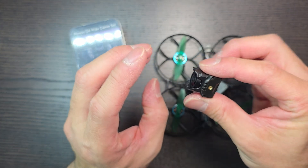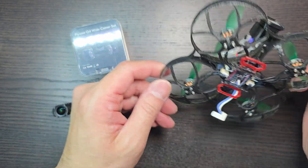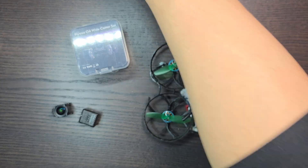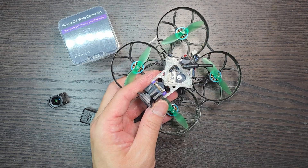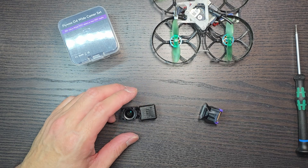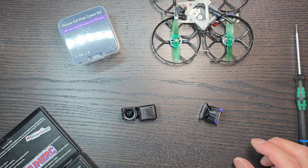That is what I found to be the easiest way. Let's first take apart my 85 millimeter 1S DJI O4 build and then assemble the new wide-angle set lens in. While we have this off we can throw it on the scale and see how much it weighs — the weight is already mentioned on their website but might as well check.